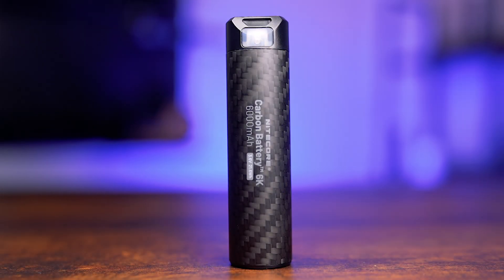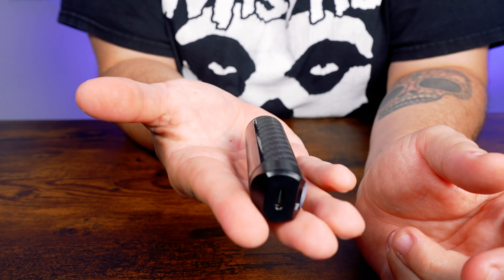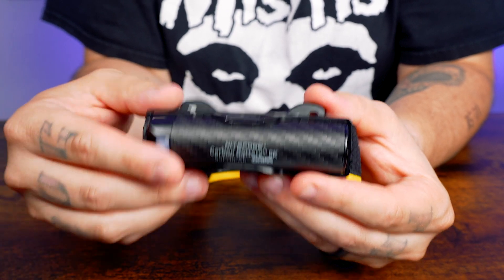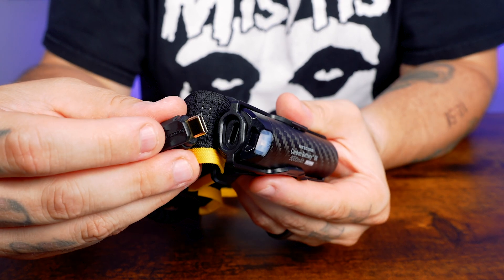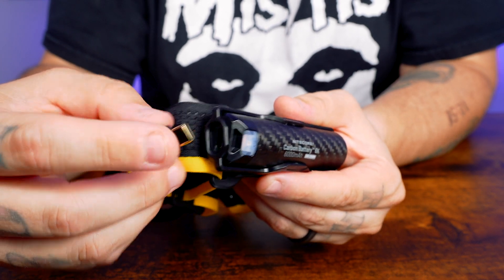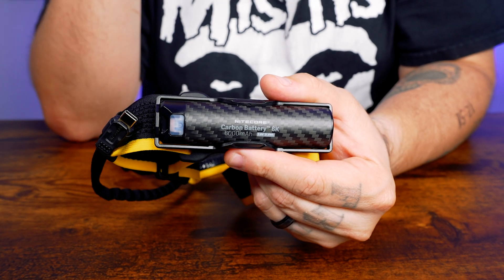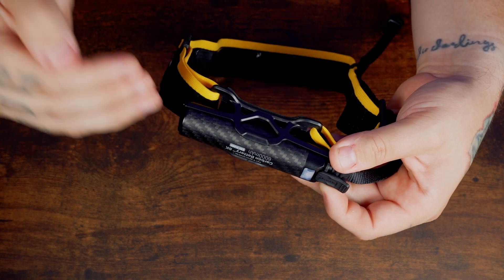Weighing just over 3 ounces, its well-balanced design offers optimal weight distribution between front and back for a comfortable and secure wearing experience. The NICOR Carbon Battery 6K kit can double or triple the runtime of NICOR headlamps such as the NU40, NU43, NU45, NU50, and the HC65UHE. By connecting directly into the headlamp, the Carbon 6K battery kit activates the headlamp's performance mode, ensuring long-lasting illumination and stronger brightness. It first draws power from the battery kit, maximizing its runtime before utilizing the headlamp's internal battery.